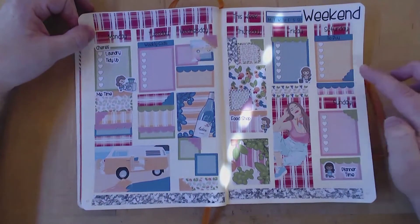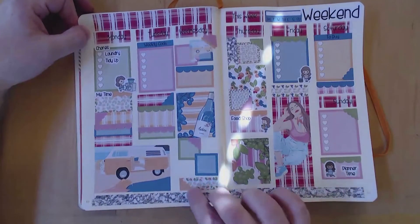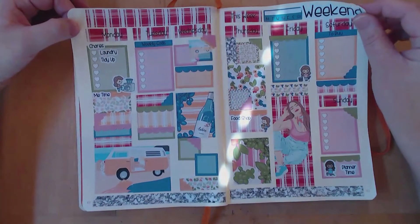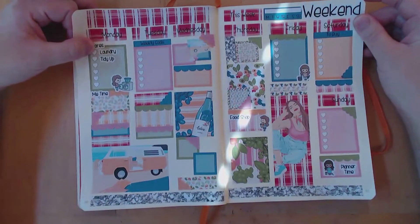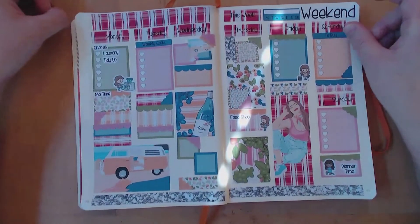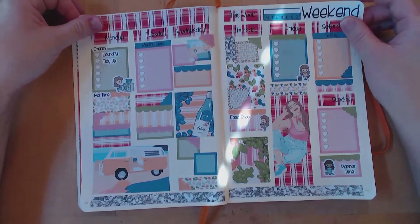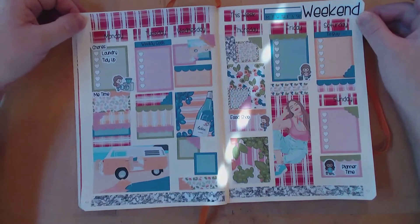I've spent so much time sticking and resticking that the stickers are starting to peel a bit, which is a shame. I just put them down, didn't like them, moved them, didn't like them again, moved them. I need to plan better how I'm going to plan, so to speak.